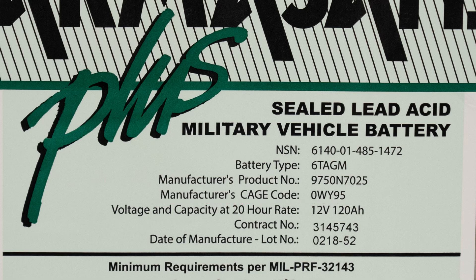Below that, we list that this is a 12-volt battery, but that's in name only. The Hawker Armasafe Plus battery is considered topped off when it's at 12.9 volts.